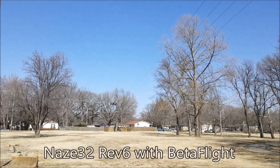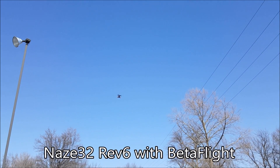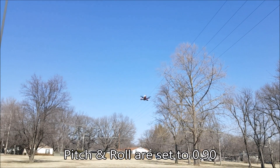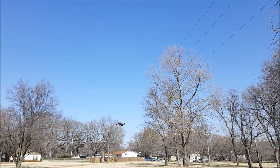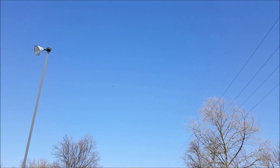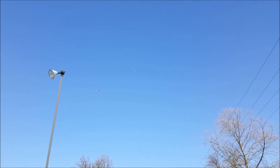This thing has plenty of power. It does flips and rolls pretty easily, but then again I have the stick sensitivity turned up pretty high. I'll do a couple of quick burnouts on this thing — there we go.